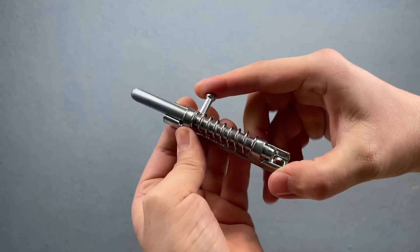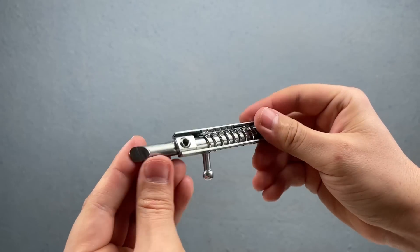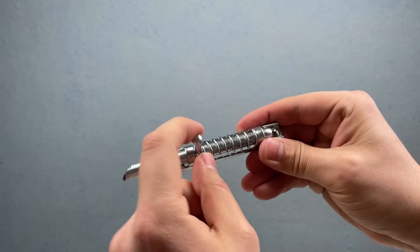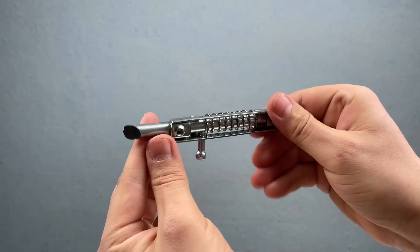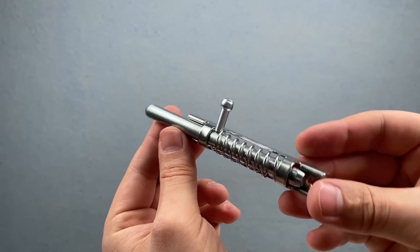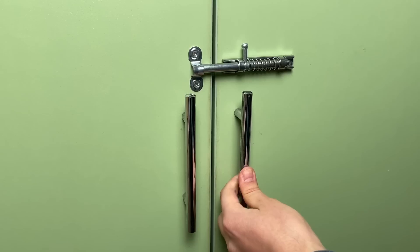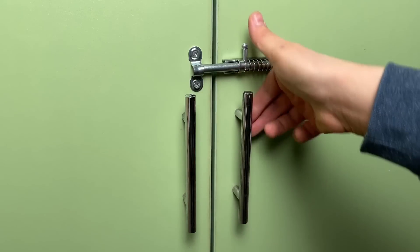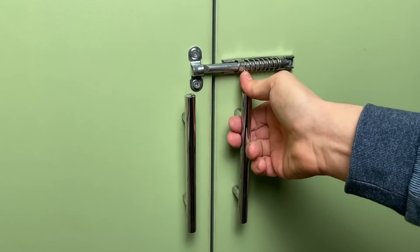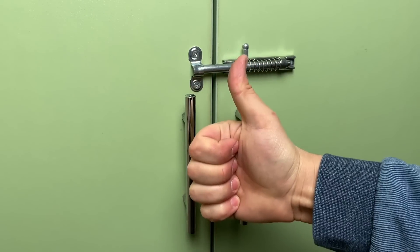Anyone will need such an automatic locking mechanism to use. Leave a like if you think this is a good idea and you liked it. If you did everything correctly, the handle of the mechanism itself will rise and fall, which will make it easier for you to use. Now locking and opening doors is a pleasure. The spring holds the door tightly, and you can easily open the lock itself by simply pulling the handle downwards. My friends, don't be lazy and write in the comments what you think of my idea and whether it was useful to you. Your words matter to me. Thank you for watching.